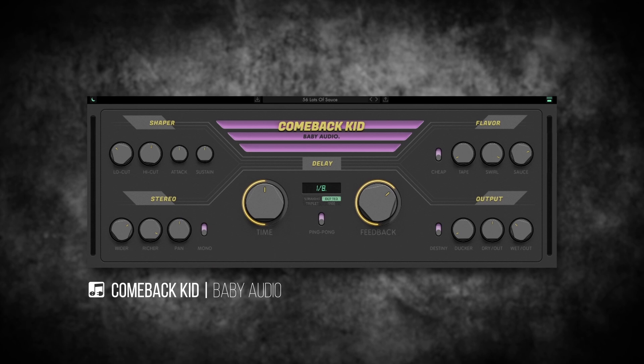Pretty good sound, but when I slap Comeback Kid on it with the 'Lots of Sauce' preset, it just sounds so good. I'm going to go ahead and let this play and flip through some of these presets. I won't be able to do all 60, but I'll go through enough to give you a general idea of what this is capable of.